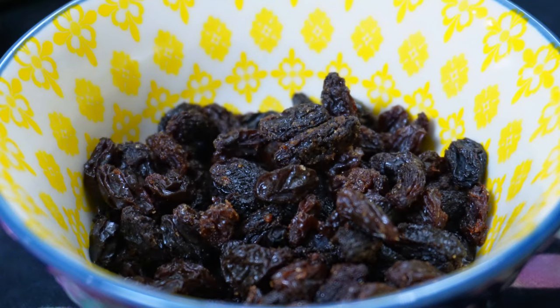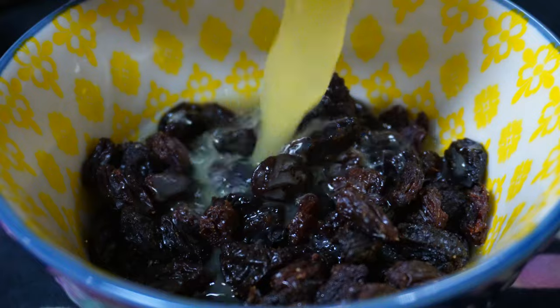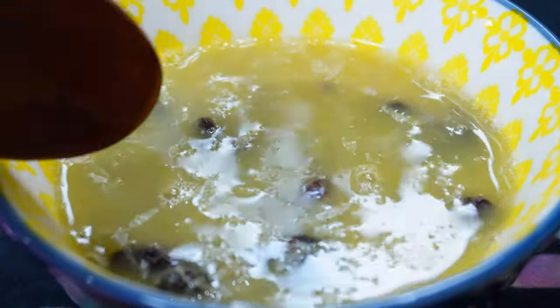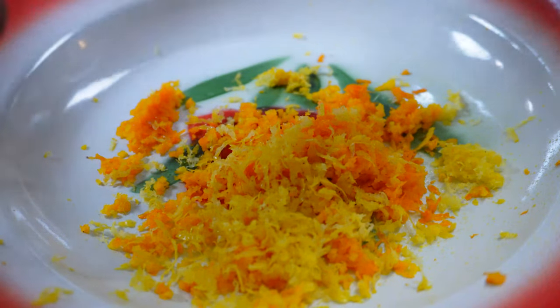To start, I'm soaking the raisins with some hot orange juice and some Angostura bitters. You can use hot water if you want to — this is just to plump up the raisins so that they don't pull moisture from our dough. Zest half of an orange and a lemon, and this represents the bitterness of that time.